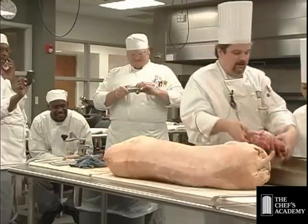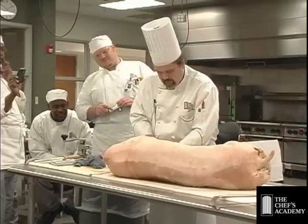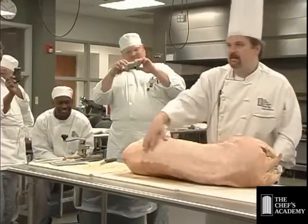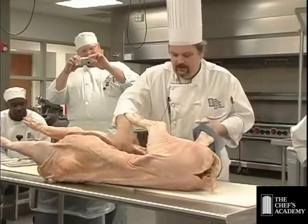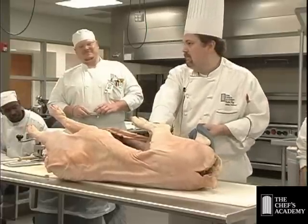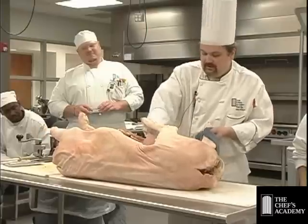We've got the jowls, the ears, and the head. I'm going to take off the feet — we'll use the feet in the head cheese. The loins are right back here. If we turn this on its back and look at the interior, the bellies are right here, and if you pull back the belly you can see the tenderloins. On most four-legged animals that's where the tenderloins are. On cows they're simply covered with fat.